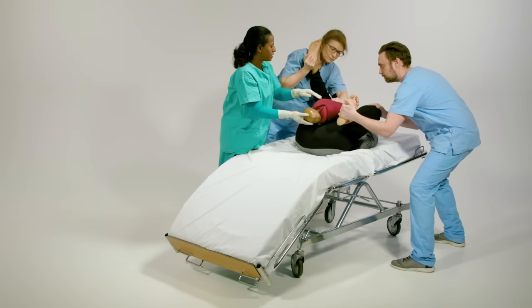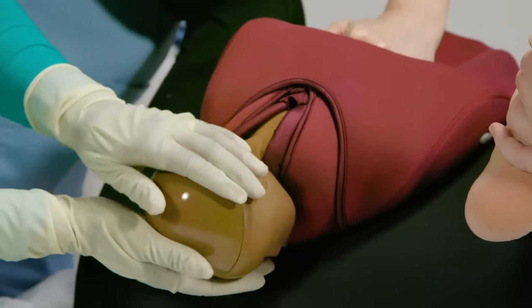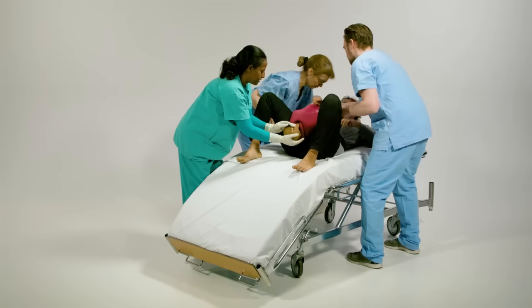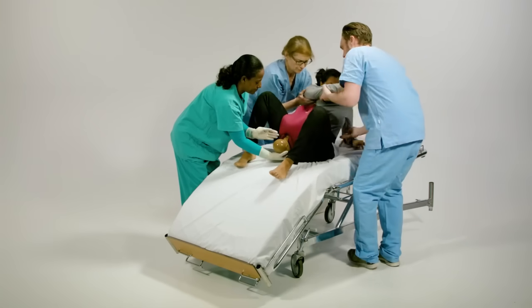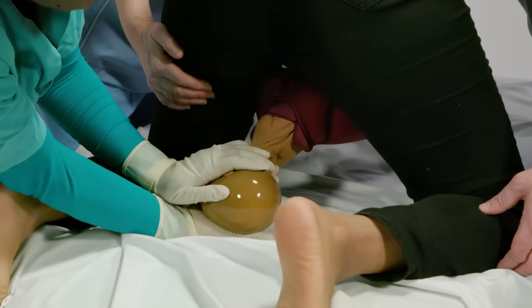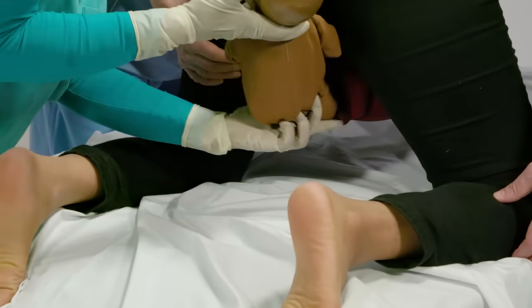Attempt to deliver the baby using the McRoberts manoeuvre. Apply pressure at the pelvic brim to push baby Berthi's shoulder downwards. If this is not successful, implement other manoeuvres to deliver the baby. Turn the mother onto all fours. Once the shoulder is dislodged, deliver the rest of the body as a normal delivery.